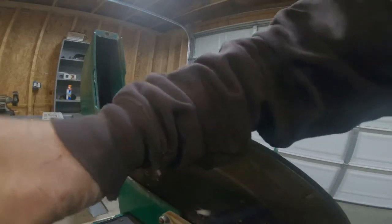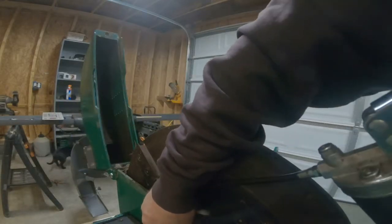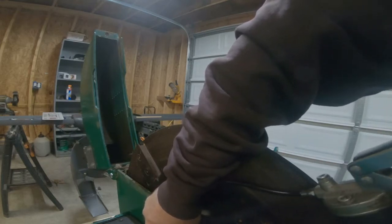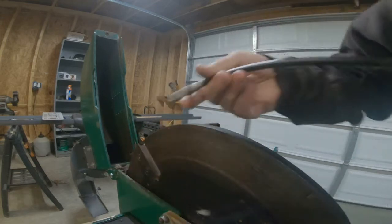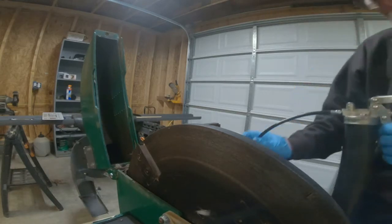The grease fittings have caps on them, which is nice. You have one grease fitting on each carrier bearing — they're pretty hefty bearings.